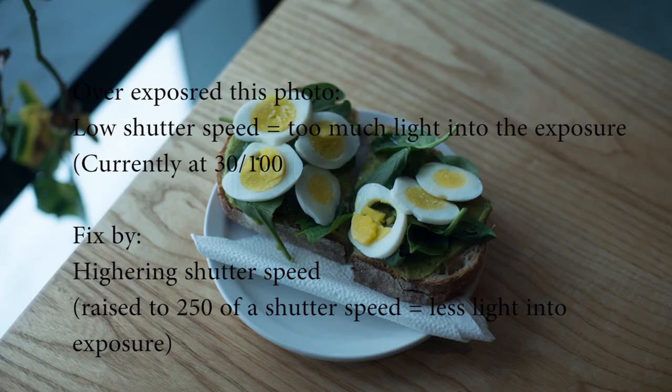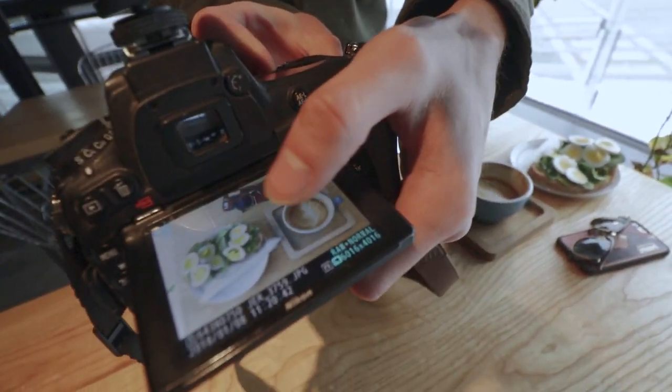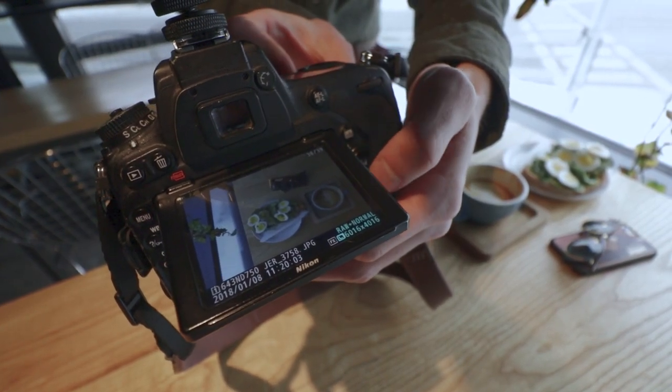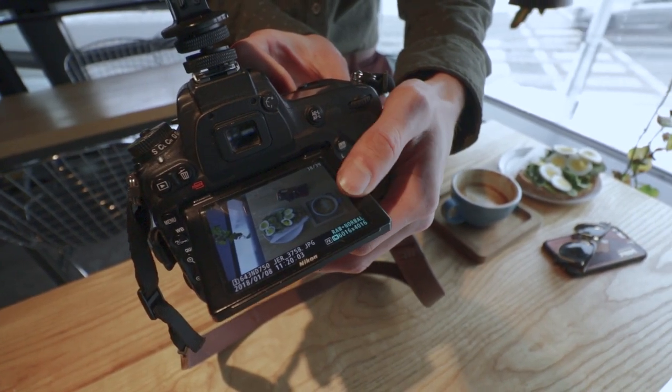I just blew up the highlights — this is a shutter speed of 1/30th of a second — and you can see the eggs are too white and you won't be able to recover that in post-production. That's why in this photo I underexposed it a little bit, so I can bring up the shadows in post-production. We'll show you that in a couple of seconds.